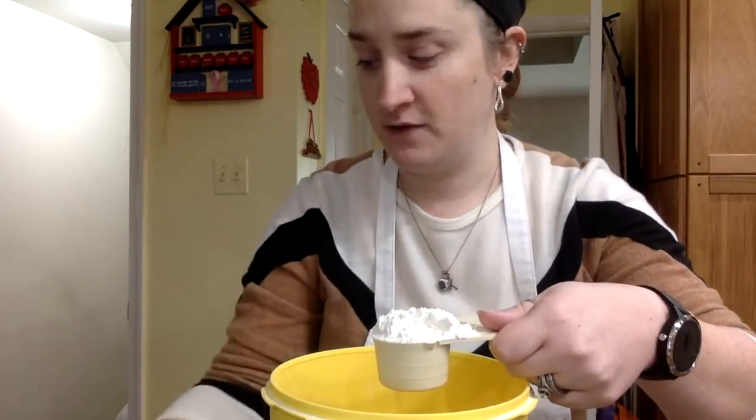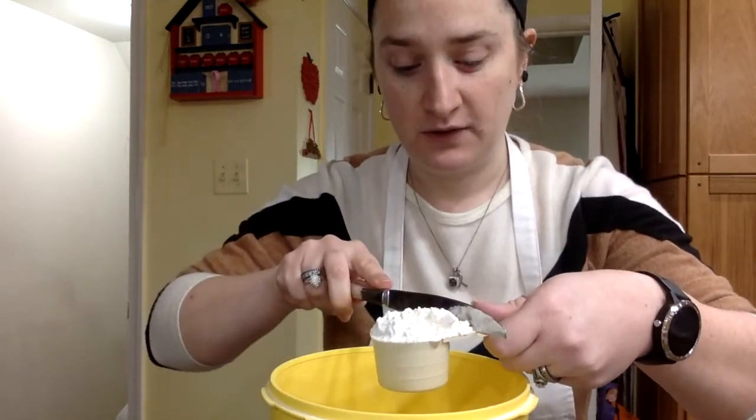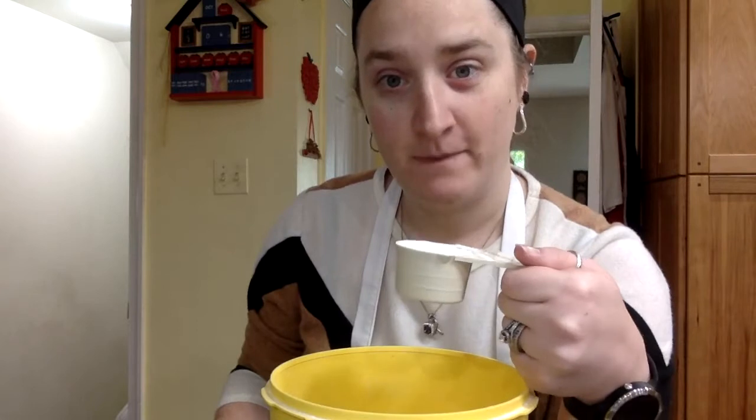Take either your knife or your straight edge, take the back and carefully, lightly level it off. And you just measured — for me, this is a 1/4 cup of flour.